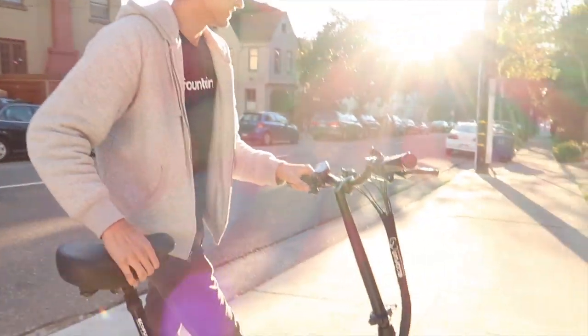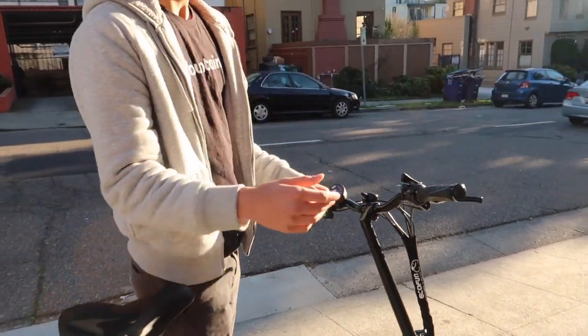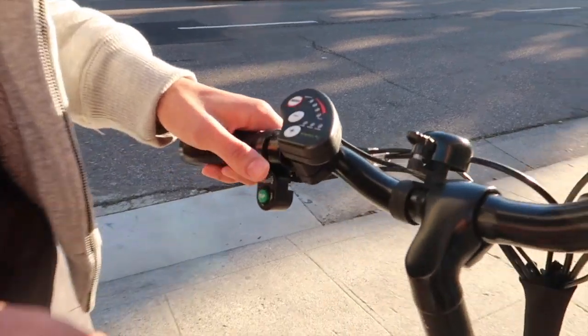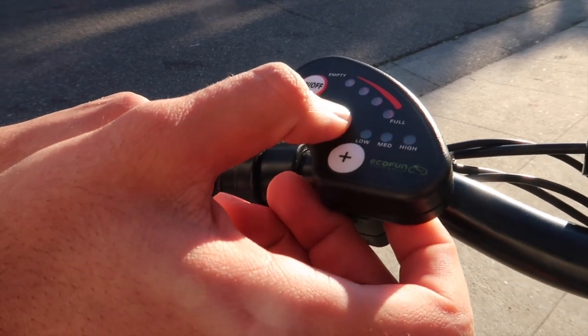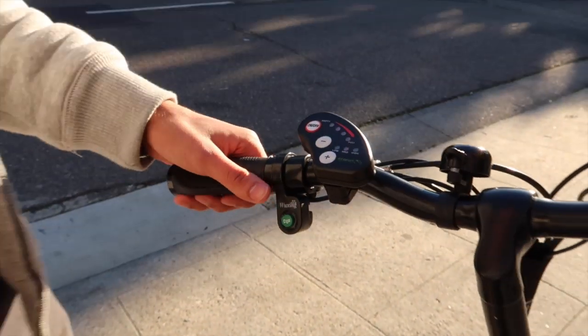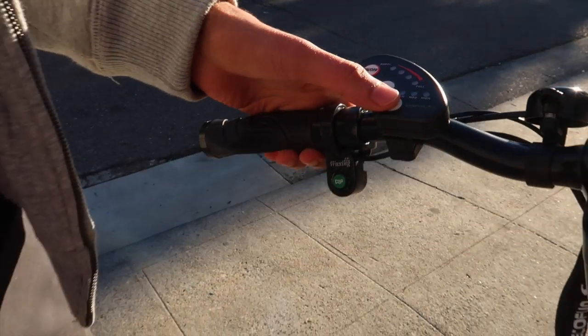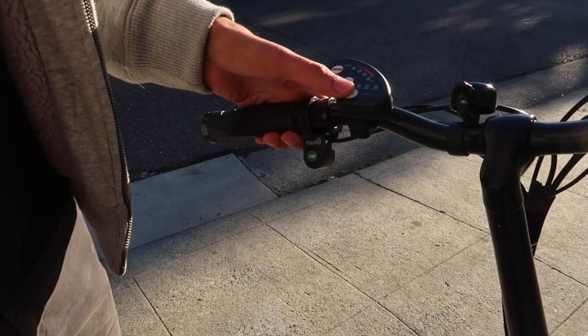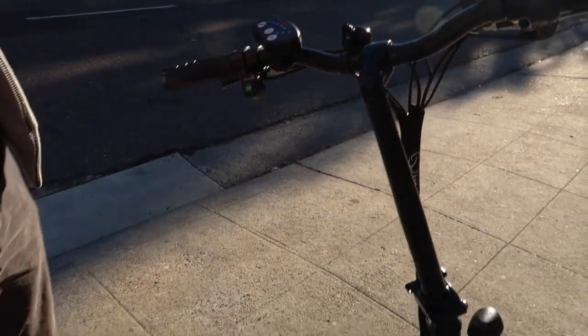The horn is really loud - it scared me the first time. So you see how this is flashing? When it's solid, that means just pedal assist is working. If you start pedaling the throttle won't work as well. When it's blinking that means you have pedal assist and you can hit the throttle and go. On high it shows the amount of assist. On low it's not as much help.